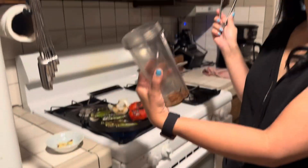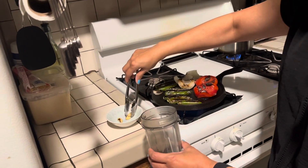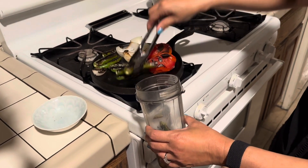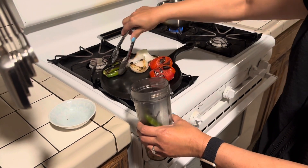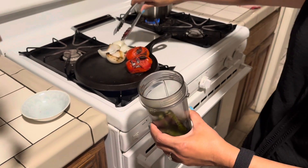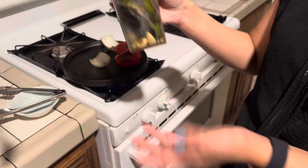We're gonna use this little ninja cup, and you can use a regular blender. Since it's kind of small, I have to do two batches. I'm gonna put some of these chilies in. I put the salt in already — about a teaspoon of salt. And I'm gonna put about a quarter cup of water in, and then we're gonna blend it.